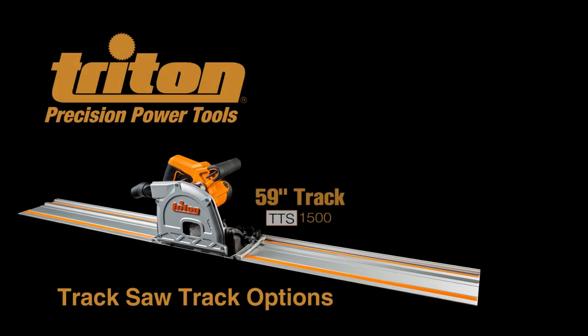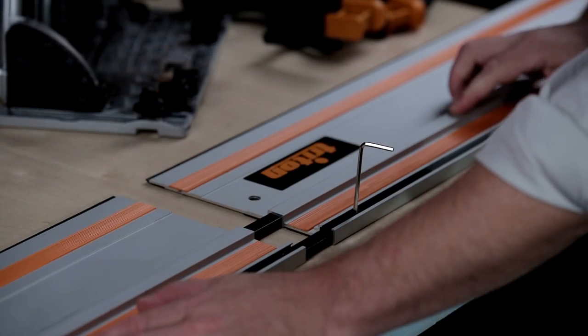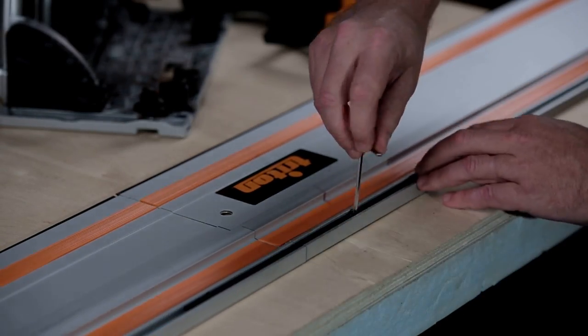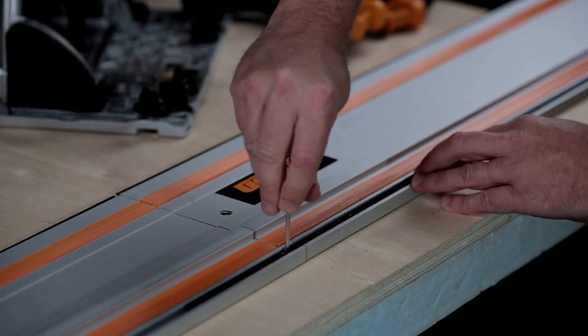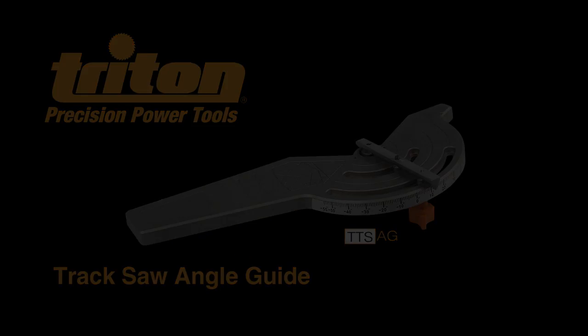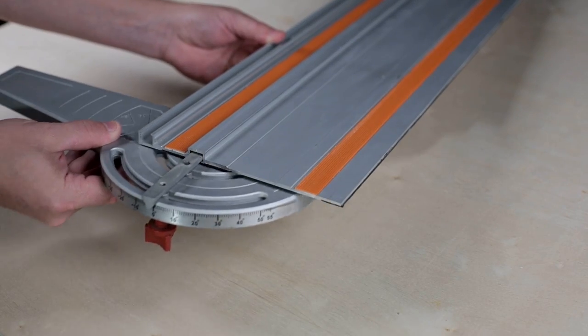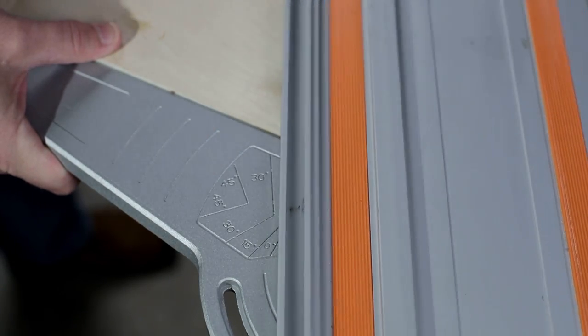You can buy a single 59-inch long track for cross cutting 48-inch wide panels, or the track pack that comes with two 27½-inch sections. All tracks can be used separately or combined together when you need to make long cuts. To make setting up your track even easier, Triton also offers an optional angle guide — attach it to your track and you can dial in the exact angle you need, from a square cut to 55 degrees or anywhere in between.